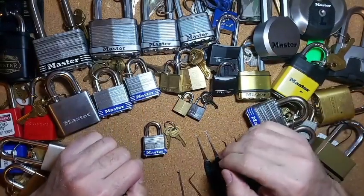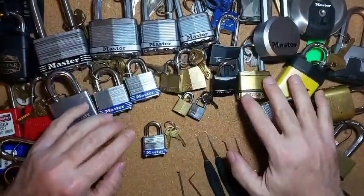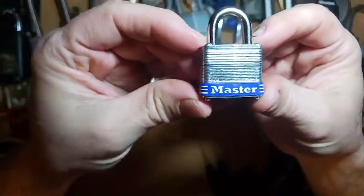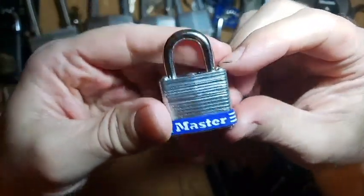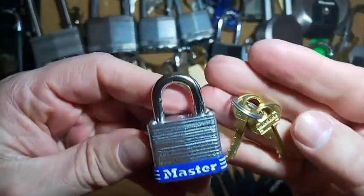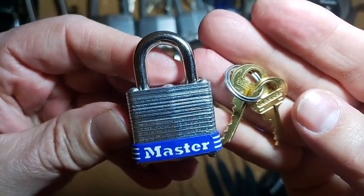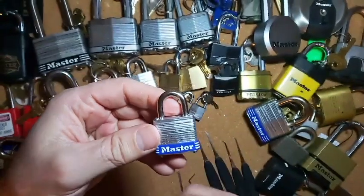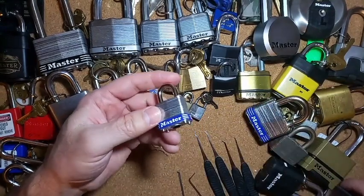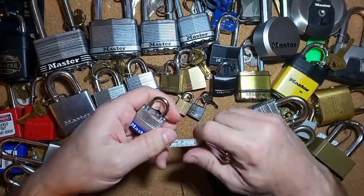Hello everybody, Steve here, and today I have another master lock from my little master collection. This one is a Master Lock number seven — you can see that little guy here, here's the keys, good look at that. This is a Master Lock number seven, and last week somebody had one of these that they were picking and it didn't have anything written on it.